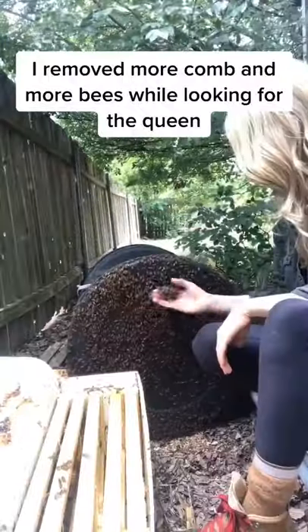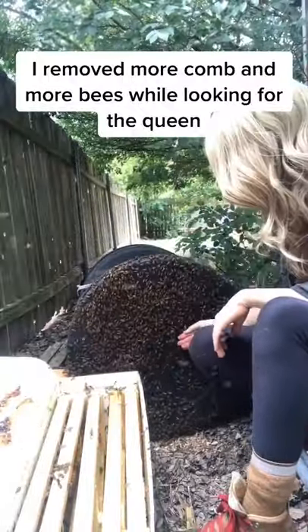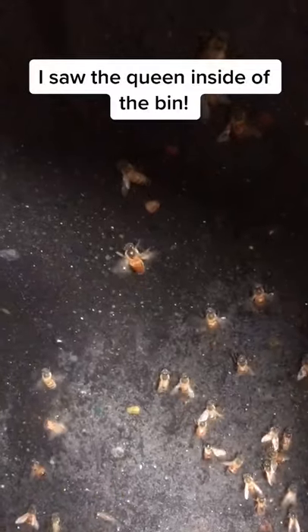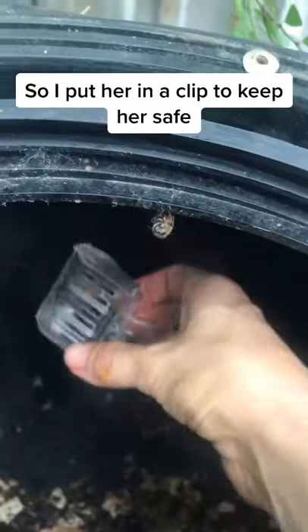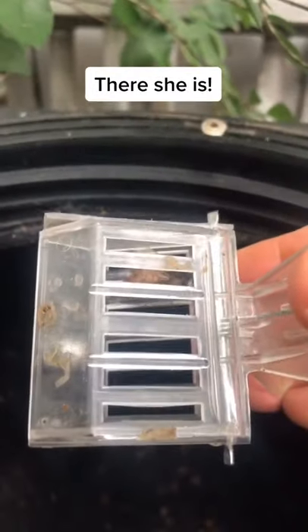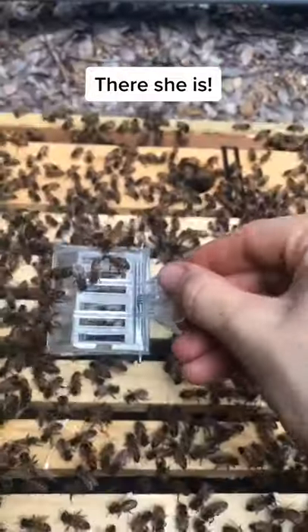So I kept removing comb and removing bees from the bin, all while looking for the queen bee. After I removed most of the bees I saw the queen crawling up the side of the bin, so I put her in a clip to keep her safe. She's the largest bee in the colony, which makes her a little easier to find. There she is!